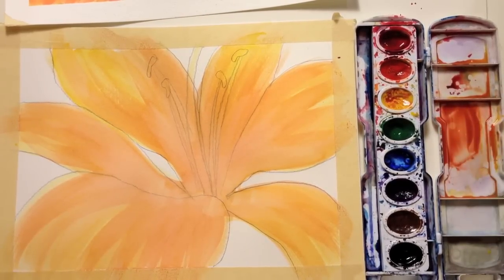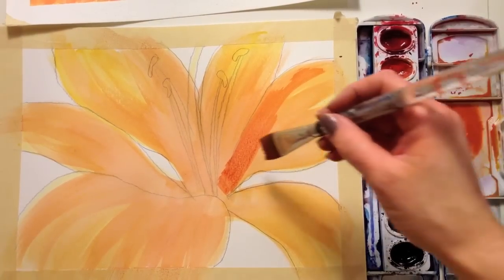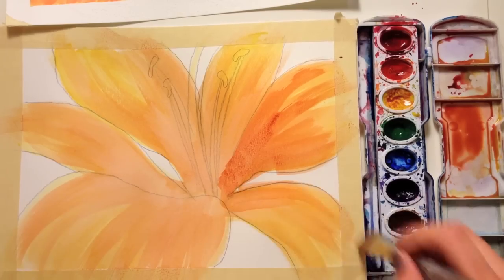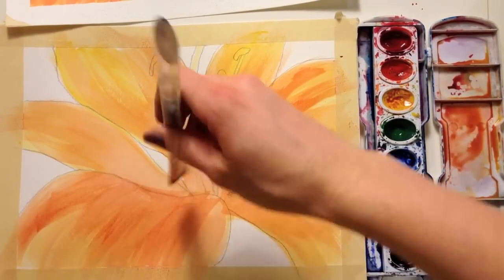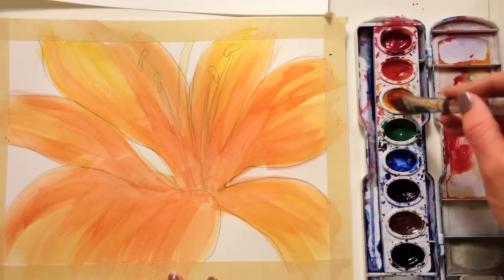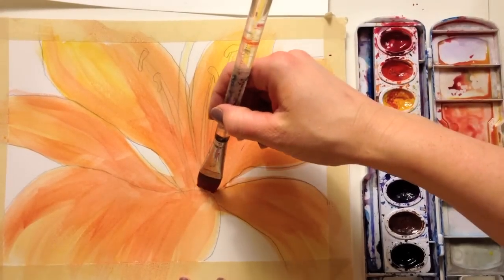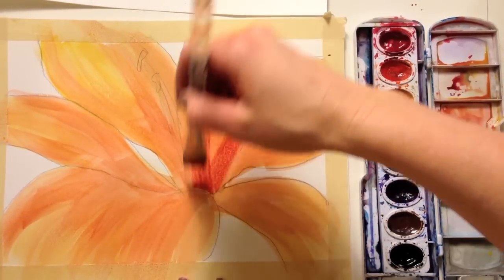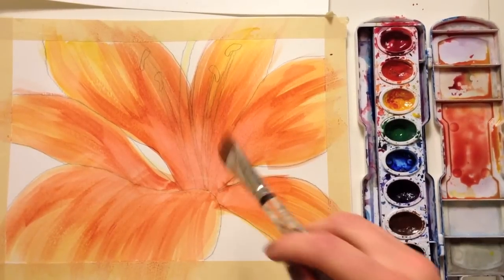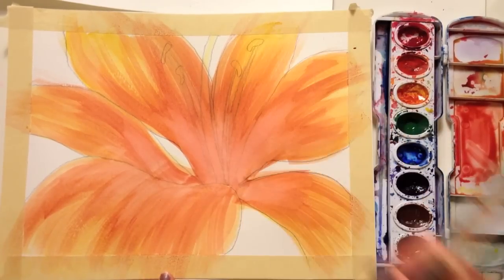I'm making a darker and darker orange each time, then coming out from the center. I'm looking at the shadows on my flower and seeing where they fall, starting from the middle and coming out. If the center keeps getting lighter, it means I need to let it dry longer. So now I'm going to come in the middle and try to darken it up a little bit.